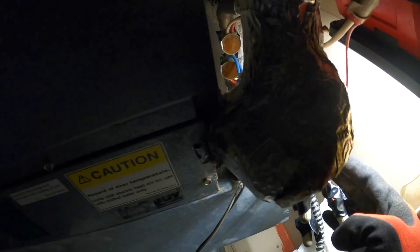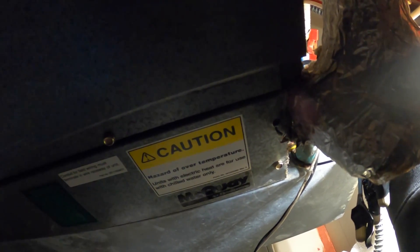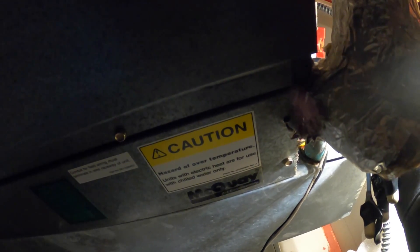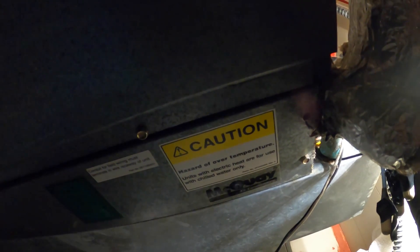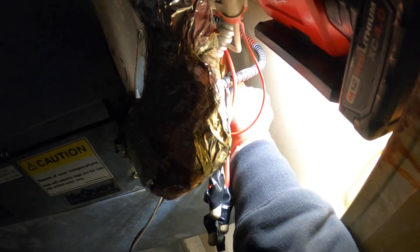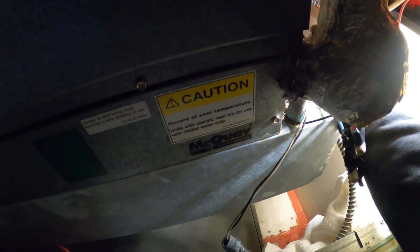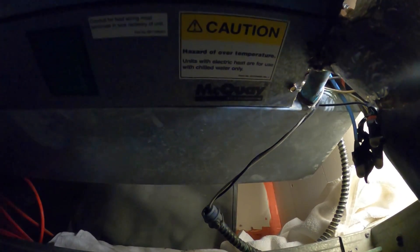There's a little hand valve right here — I want to close it, just try to listen. Hopefully you guys can hear it. It's quiet — the way it should be. But if I open up the hand valve, I hear water just squeezing right through. Sometimes you could just close the actuator and see if that holds it back, but most likely this is bad.